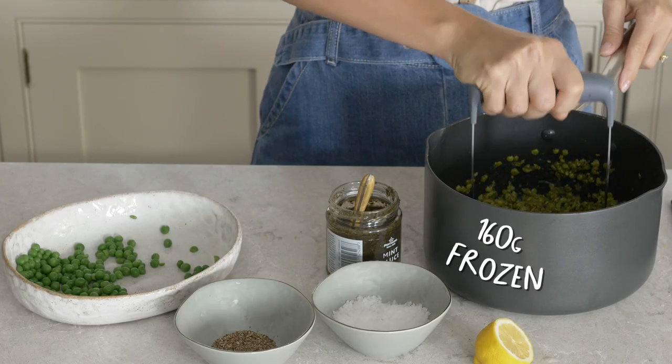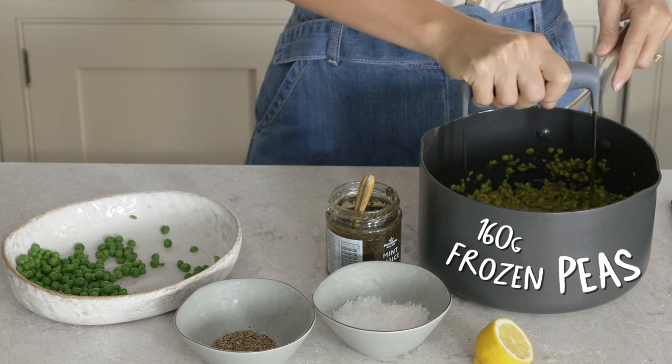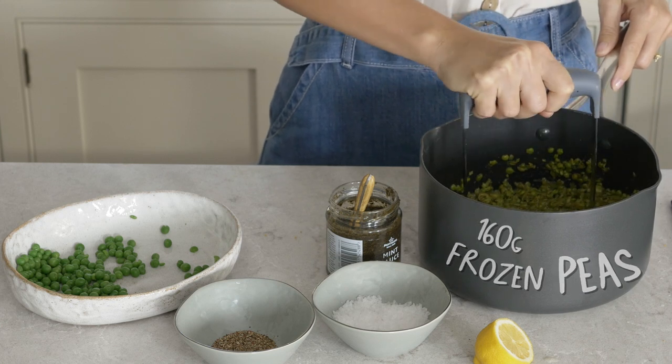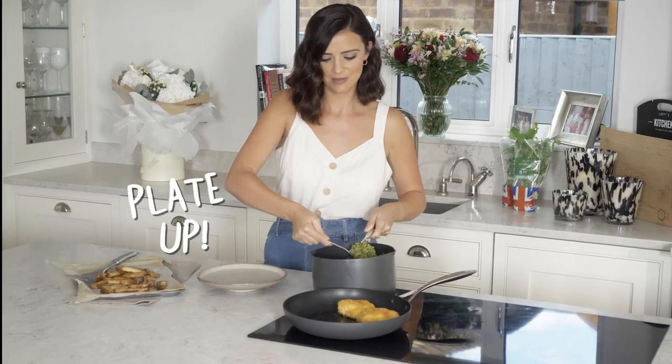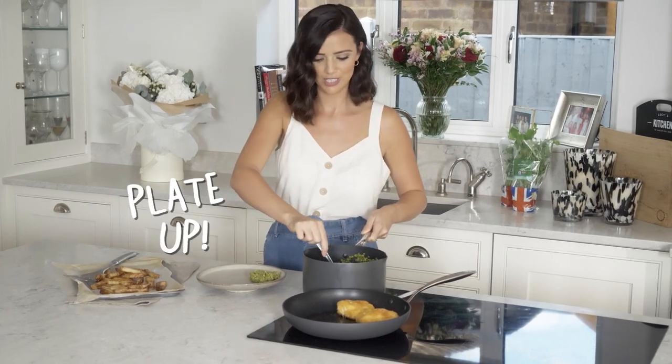So I've cooked my frozen peas and I've added in a little bit of mint sauce, salt and pepper to season, and then a little bit of lemon. So now it's time to plate up — some lovely mushy peas.